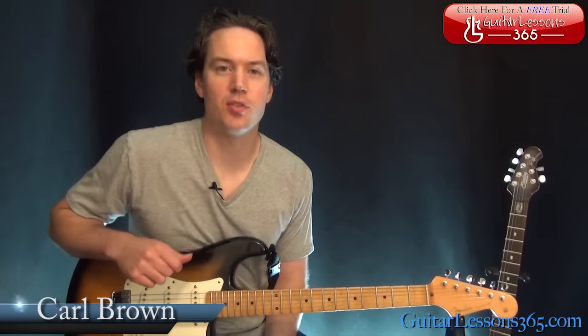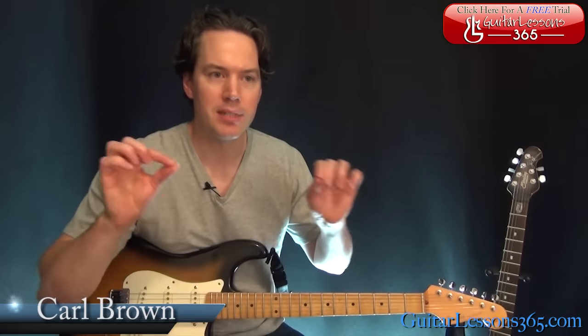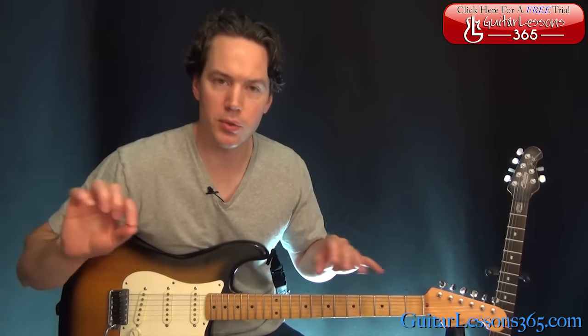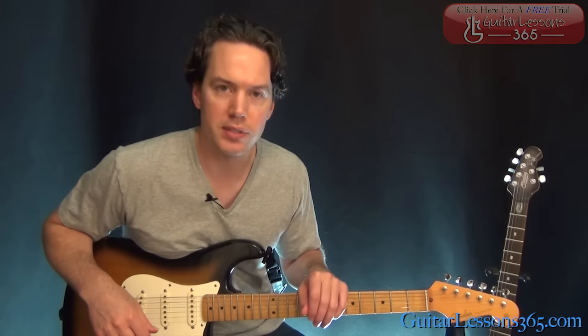Hey guys, it's Carl Brown for guitarlessons365.com. Today we're gonna learn how to play 'Pour Some Sugar on Me' by Def Leppard. This song has a lot of guitar layers and a lot of production, so that's how they get some really cool effects. We're gonna try to recreate it as much as we can and get all the important licks and riffs in here.